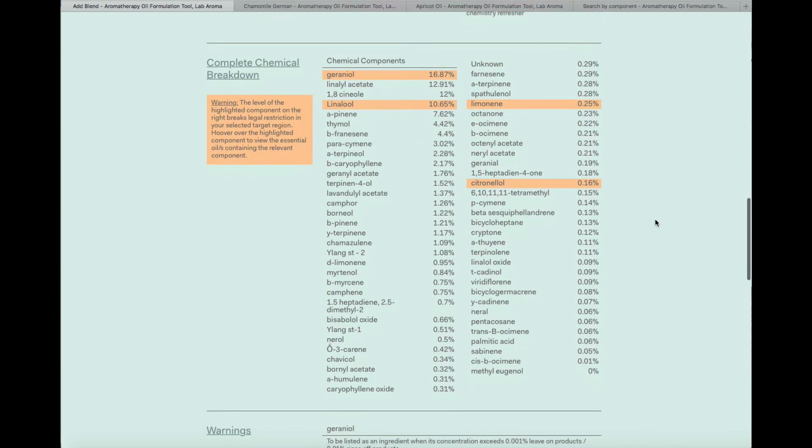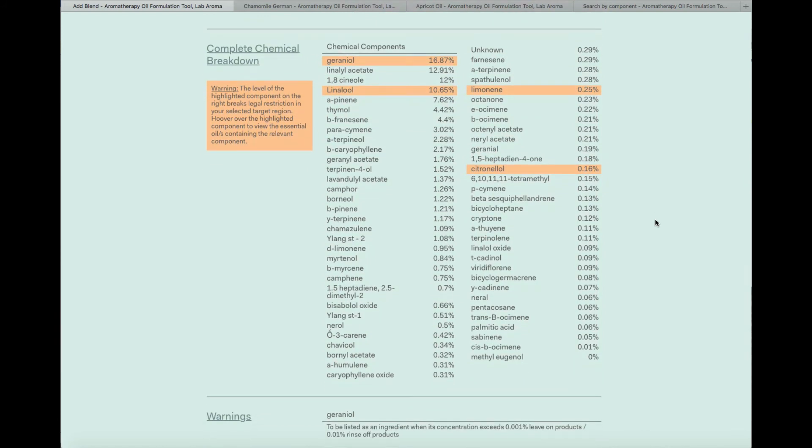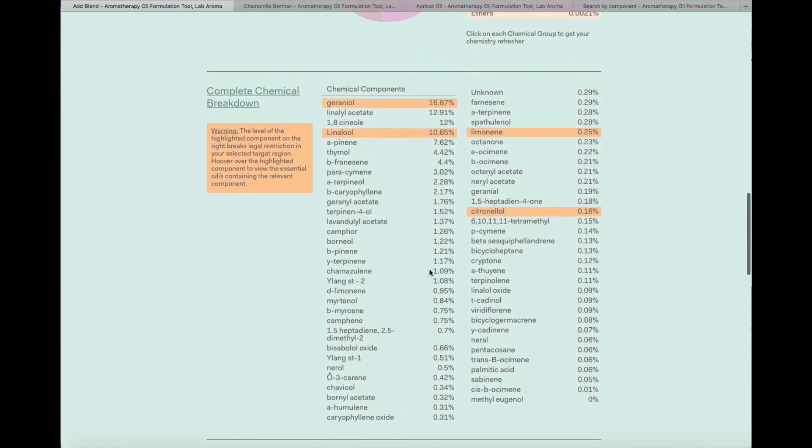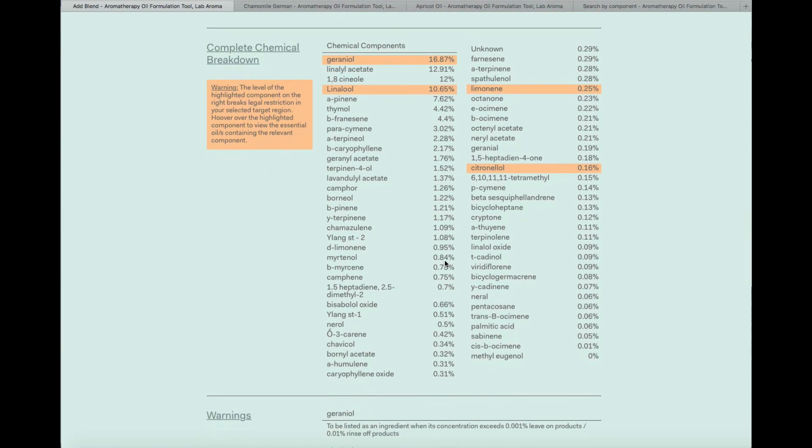There are two packages in Labaroma: Labaroma Learn and Labaroma Plus. The difference is that Labaroma Plus gives you warnings whenever your chemical components have broken international cosmetic regulations. This warning will flag up, and Labaroma Plus also tells you which essential oils in your blend are causing the issue. For example, palmarosa and thyme thymol may be too high and break the regulations — we tell you how they break them and what the law allows. If you're not blending for retail or selling products on the market, Labaroma Learn is fully sufficient.